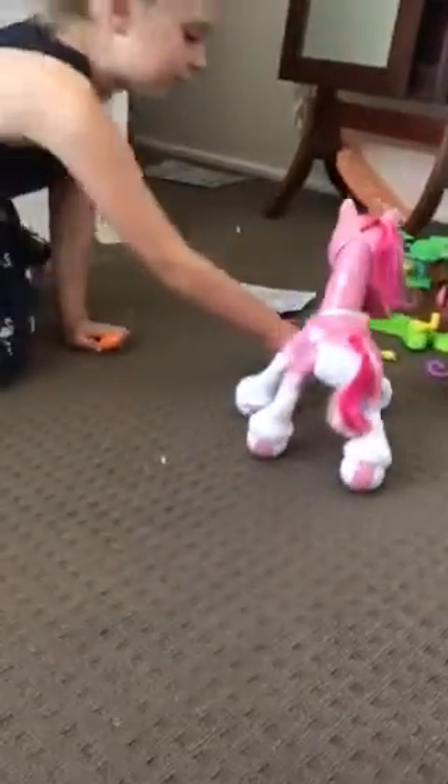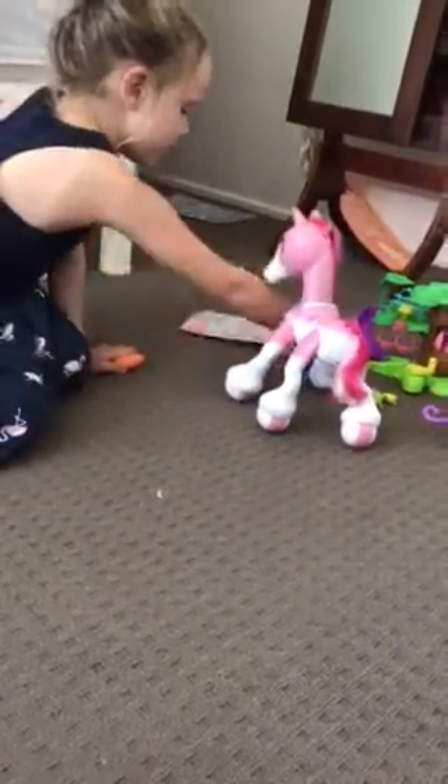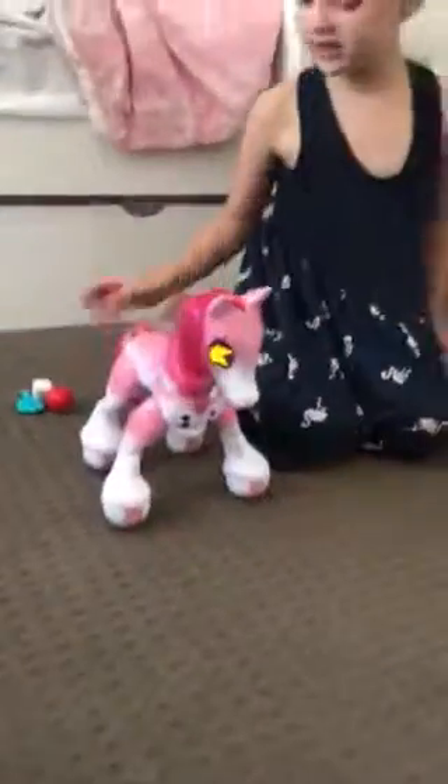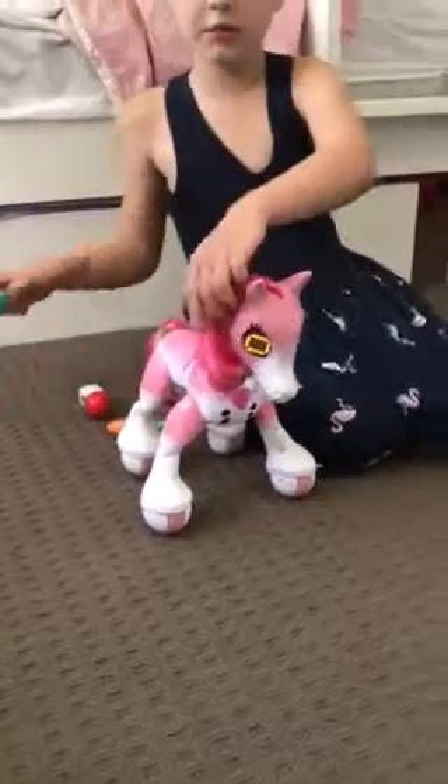She's going to go around in circles. Watch out Abby, watch out. She can go around in circles and I can comb her.